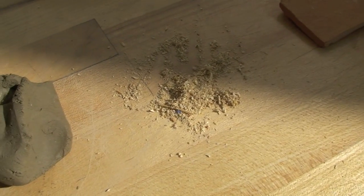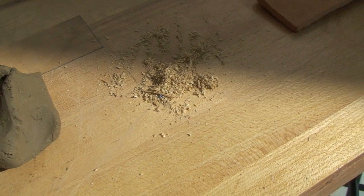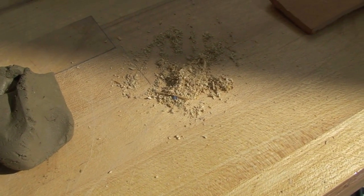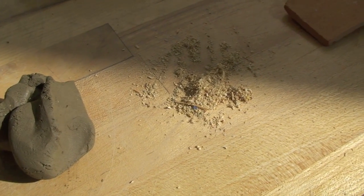So in this case we used sawdust for temper, and the ancient Egyptians would have used chaff or straw. Chaff is what's left over after you thresh wheat.